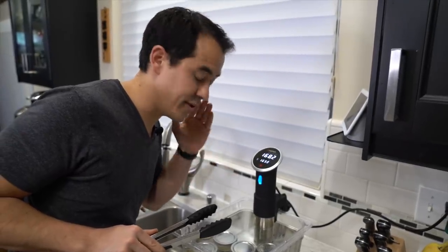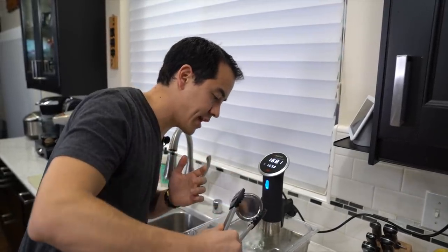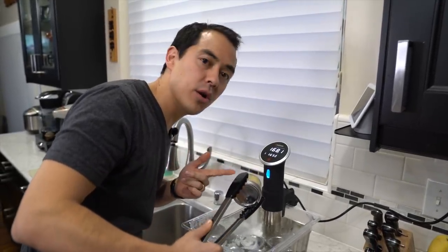The timer has gone off. It's been 50 minutes. I would suggest taking one out at this time and just checking it, but I can already tell they're all done.